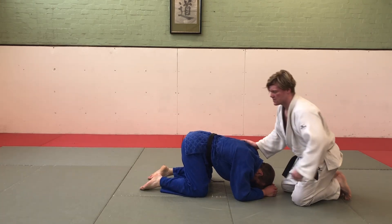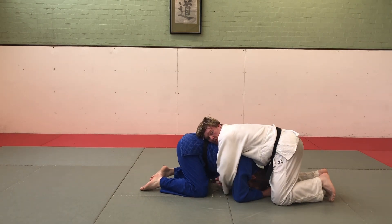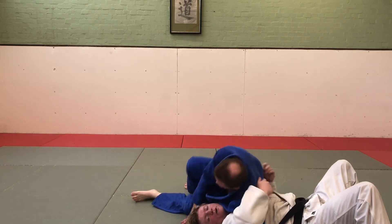Arm roll from in front: if Uke is at the head of Tori and I try to grab his arms, he's going to pin my arms and just roll me over.